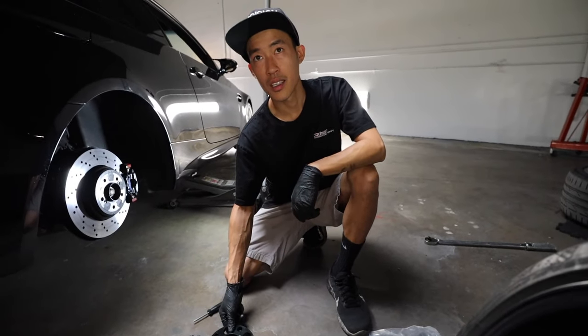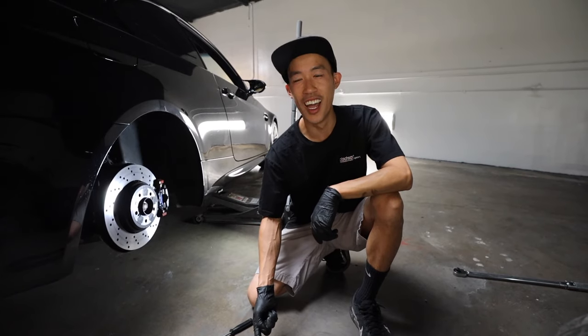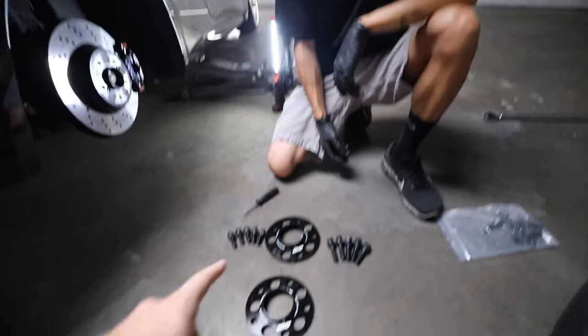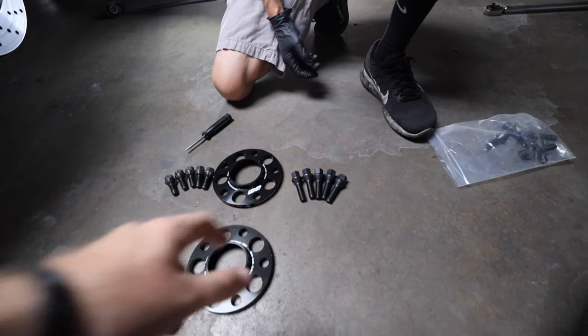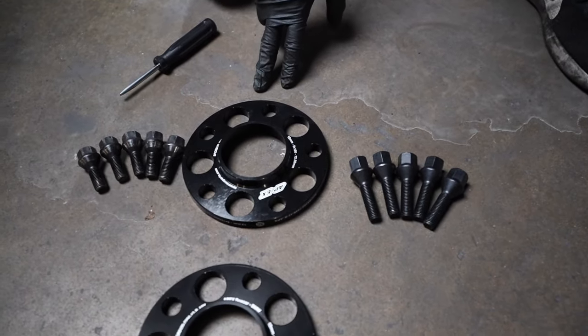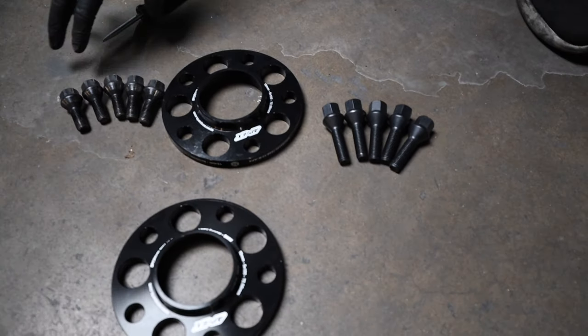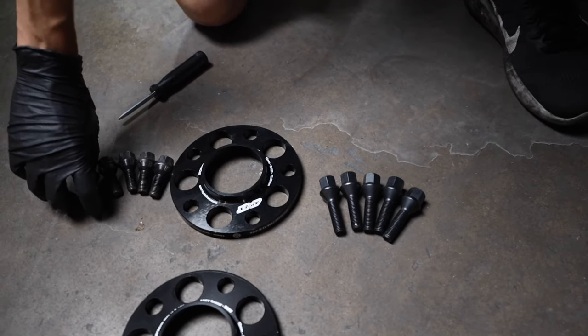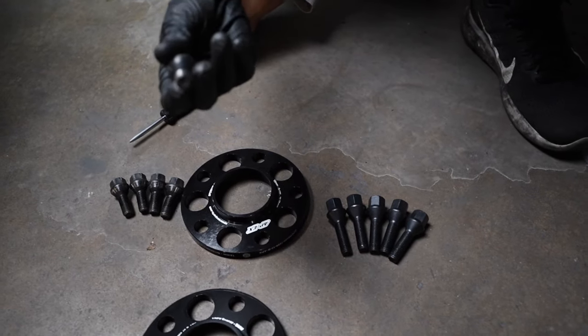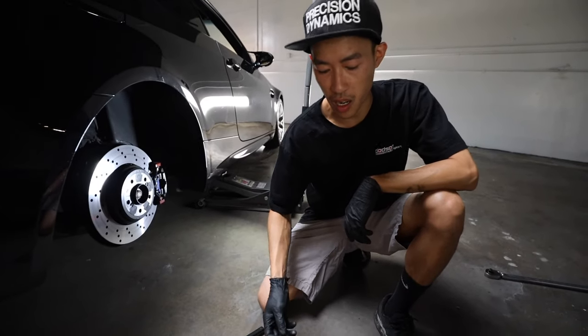When you do spacers, you don't want to cheap out — you're depending on the spacer to keep the wheel on your car. Also, when you run a spacer you want to run an extended bolt. A lot of guys run a 2 or 3-millimeter spacer and reuse their OEM bolts, but sometimes the bolts are too short. The rule of thumb is you want at least five threads engaged to lock it in properly and make sure it doesn't break off.